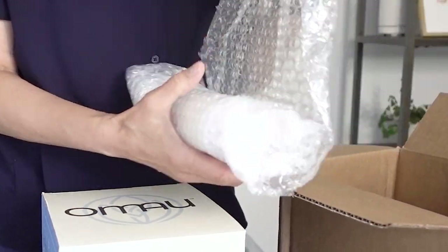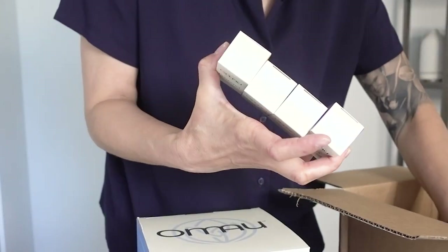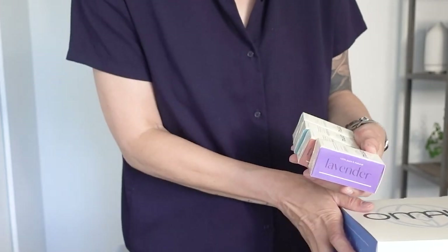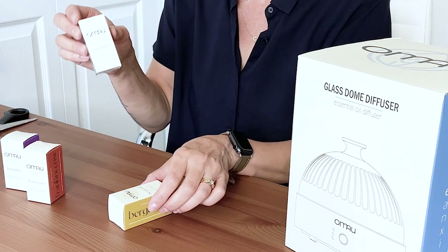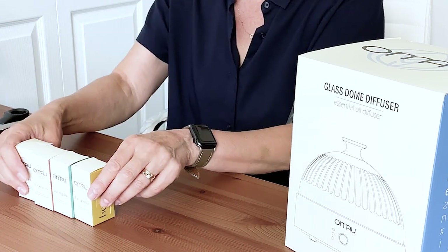There's something else in here — I wasn't expecting this. On their website they don't have very many essential oils, so I wasn't expecting to receive essential oils. What they've sent me here are lavender, frankincense — which I like — eucalyptus, and bergamot. So I'll have to check into these. These are the four they sent me. This is interesting.